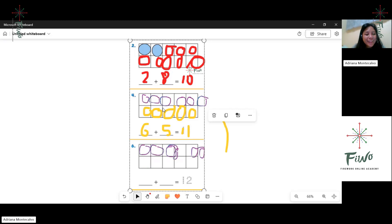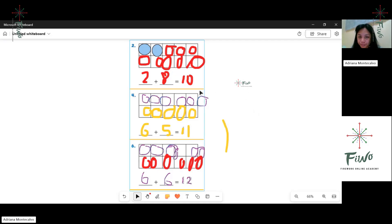What happened, Kong? One, one, one, two, one, four, five, six, one, two, three, four. Okay, I can see it. Good job. Six plus six equals twelve. Good job, Kong. Okay, now you can erase your answers.